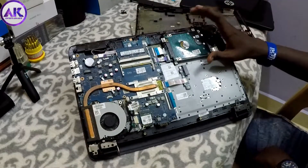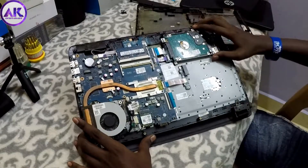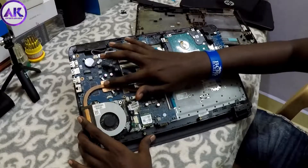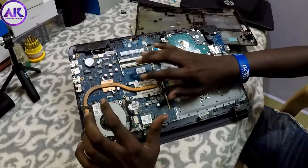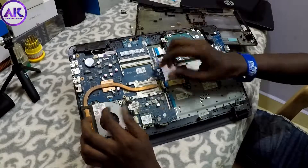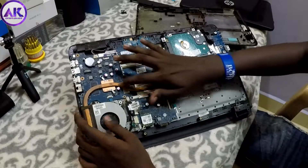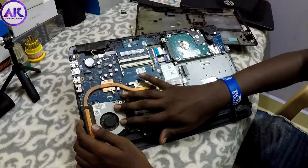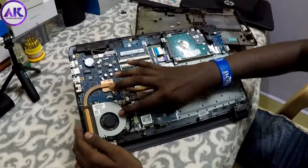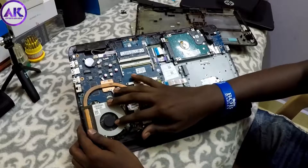If you change the hard disk, there are 4 screws to remove. This is the processor and graphics processor — you can remove the processor. Using the LMI tool, you can change the cooling fan. There are 2 screws on the cooling fan. The cooling fan is connected and we put it back in order, then store the cooling fan.